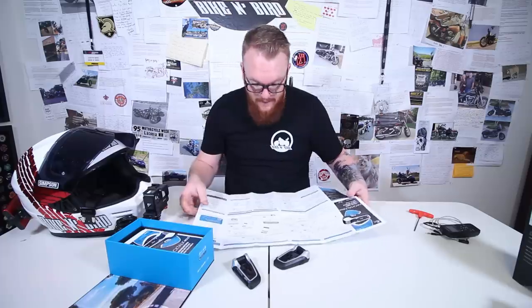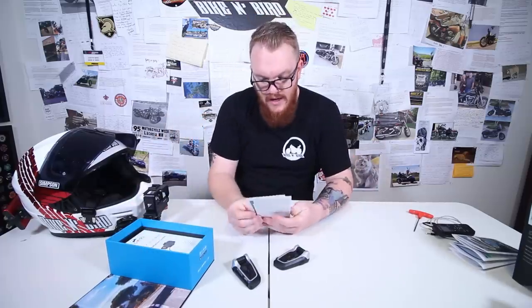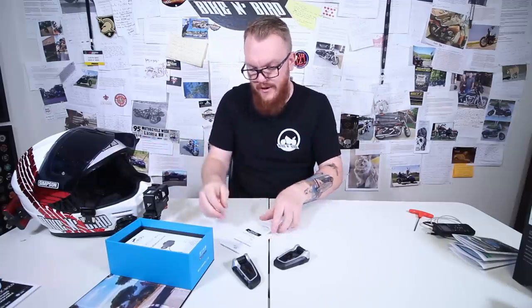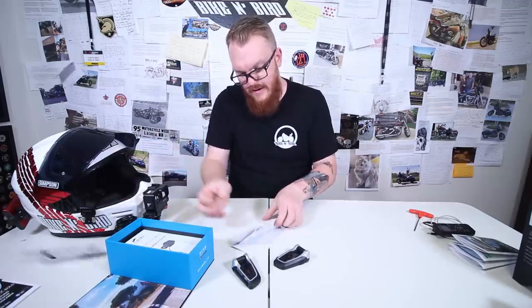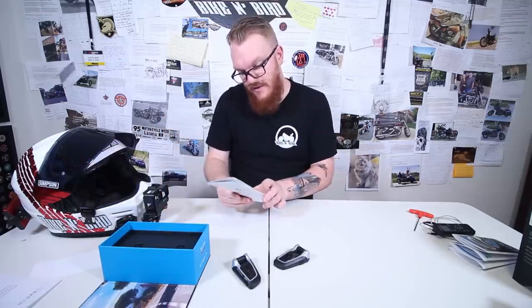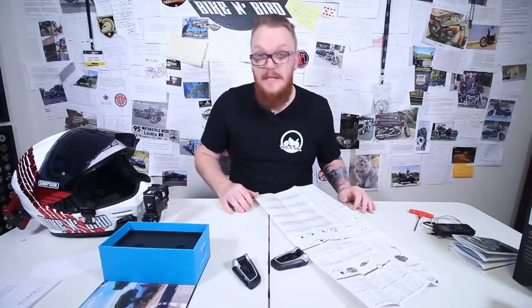If you're not a fan of reading things, they also have great videos on YouTube as well as their Cardo mobile app. Under that, we have a pocket guide in Dutch — some other language — a little feedback card, important safety and warranty information, as well as the installation guide, which comes in a variety of languages and basically tells you how to install the system within your helmet.